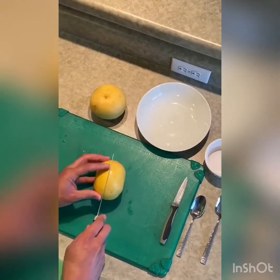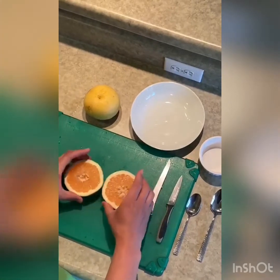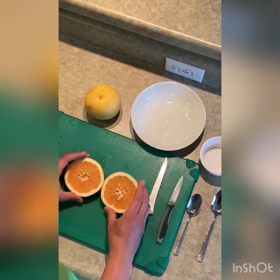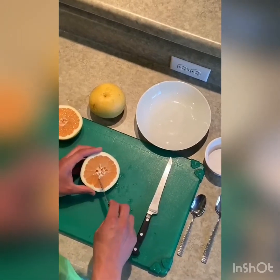which would be cutting it in half and then separating the meat, the flesh, from the membrane. So just cut it in half. Might as well pick out those seeds.